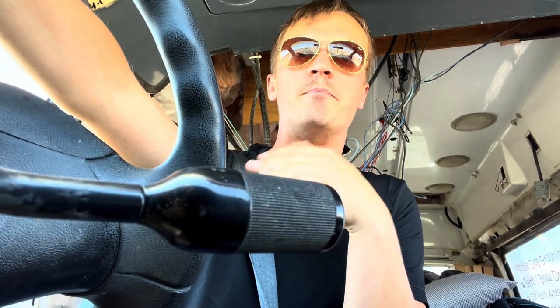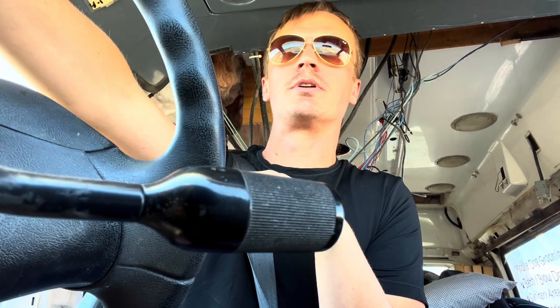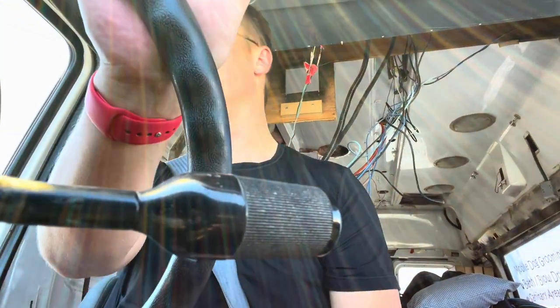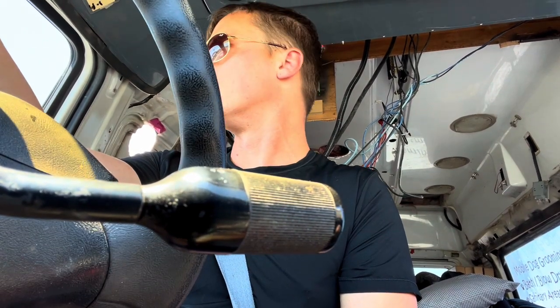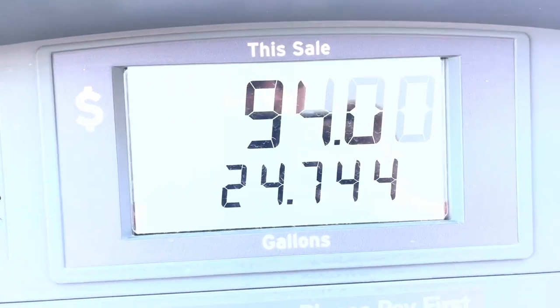You guys can probably barely hear me over the engine sound. It's my first trip in the van — just got it back yesterday from the mechanic after having it for three weeks. Oh, I'm speeding — it just changed to 45 here. I'm about to pull into my first gas-up ever. I don't think I've ever filled up a tank with diesel before — not that it's that different. Just gotta remember to do the green handle, though it's a little bit harder to figure out where the diesel is.